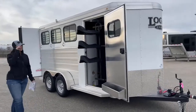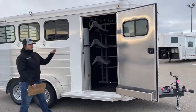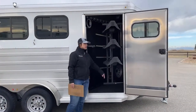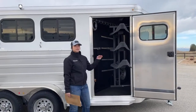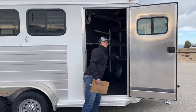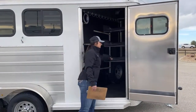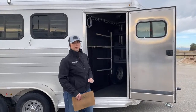Over here in the tack room, you've got your swing-out saddle rack. Since this is a 3-horse, it comes standard with three tiers. We can get you another tier if you want, right down here, and they are adjustable. So if you decide you don't want that one at the top, you can move it to the bottom and make it your own. It swings back in, it's really easy to use — that way you're not having to hike up in there, get your saddles in there, tripping over stirrups.